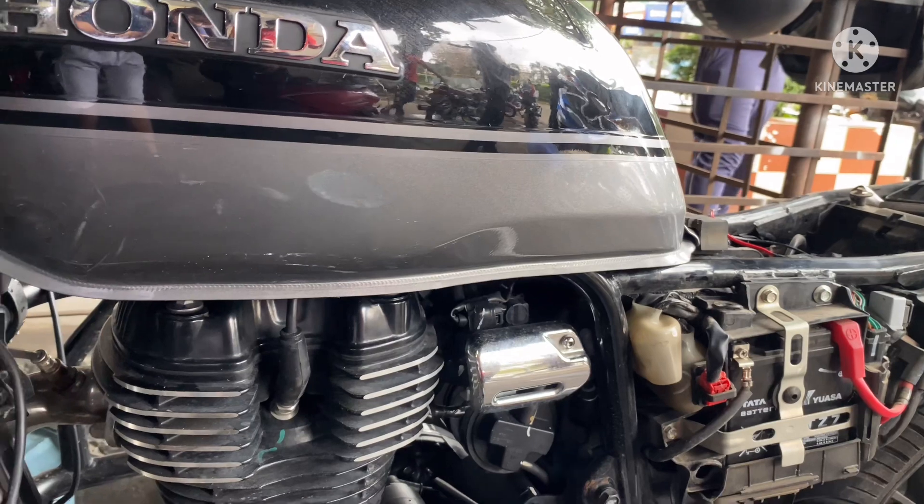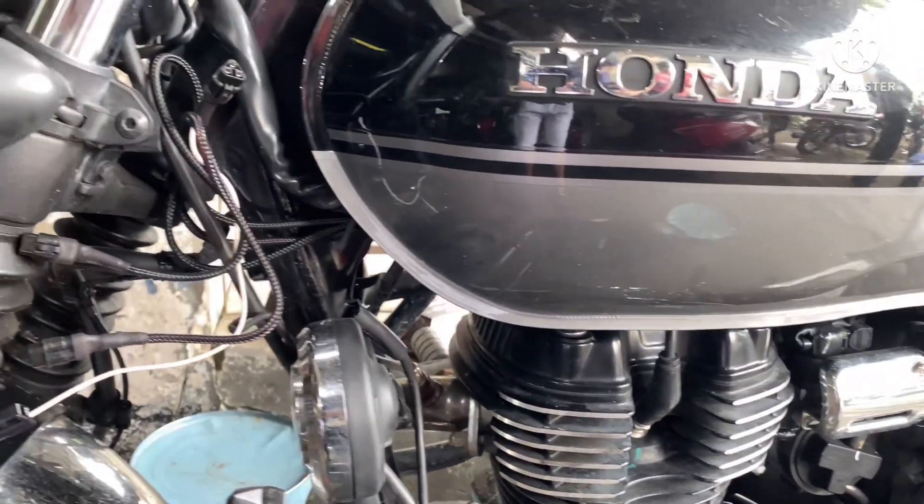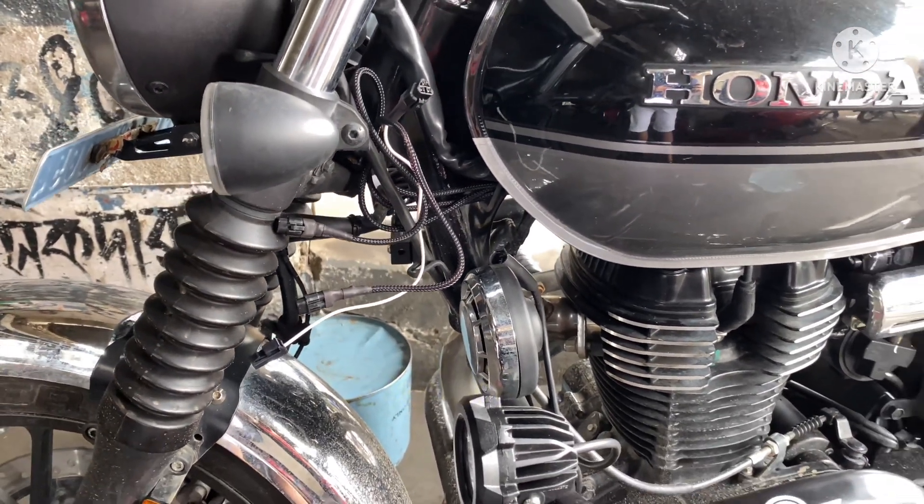Here you can see the wire harness has been brought to the front of the bike. There are four wires coming out — two to the lights, one to the switch, and one to the ignition.